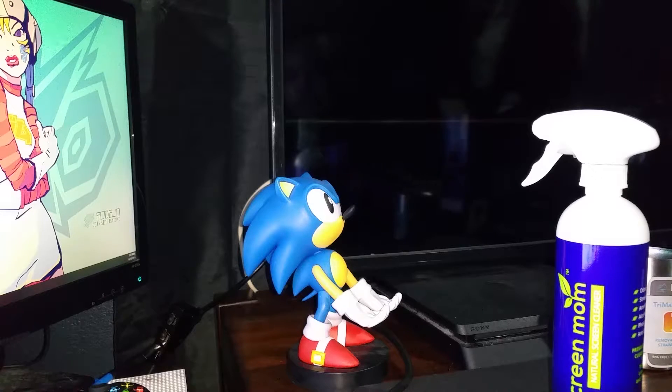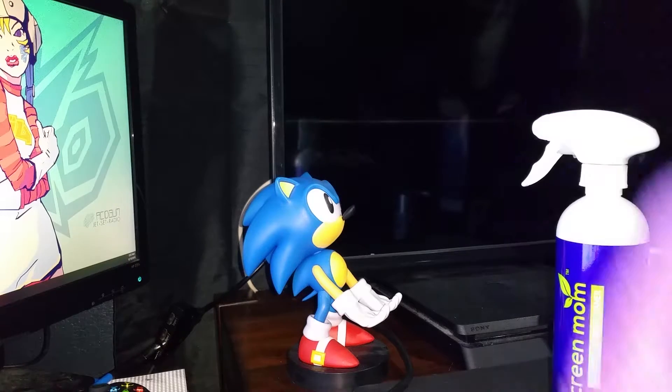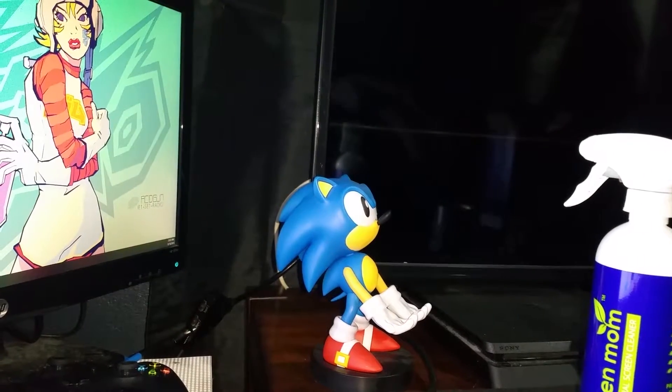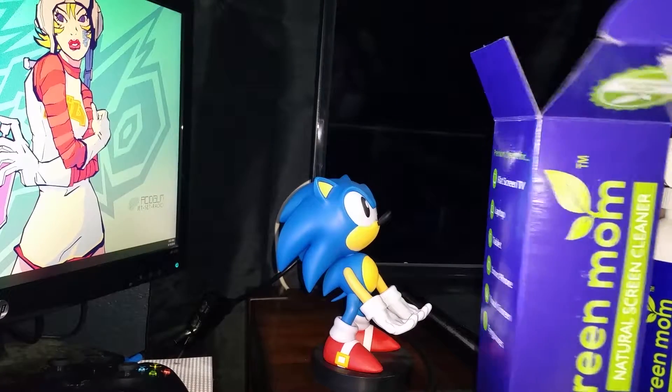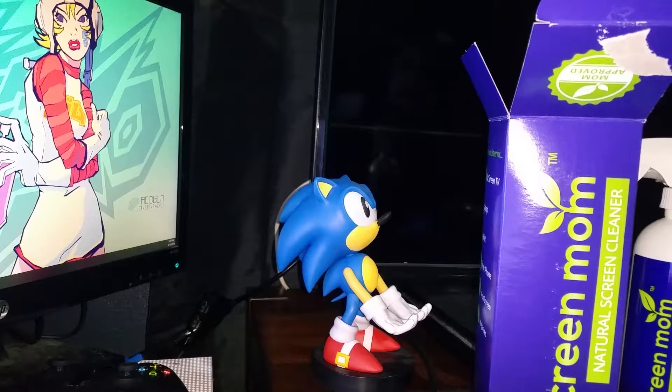So yeah, I bought it because I have two or three screens here. Screen Mom — it's the best one on Amazon, best reviews.